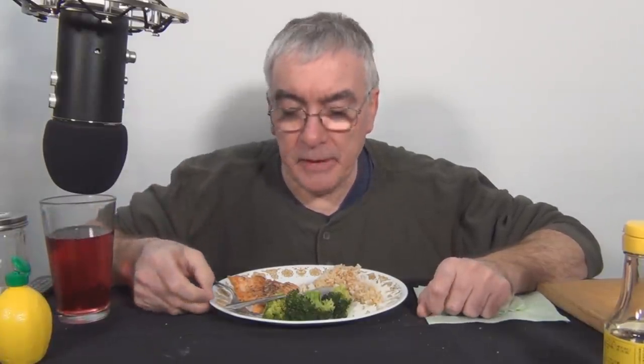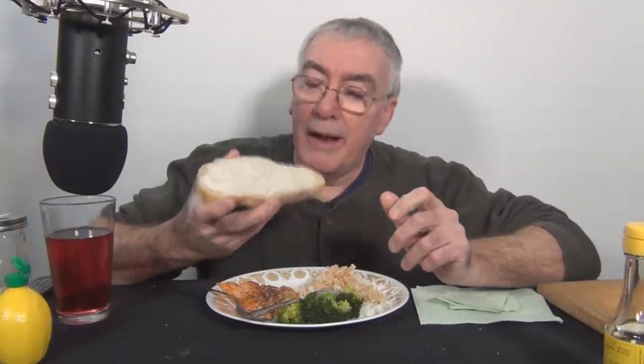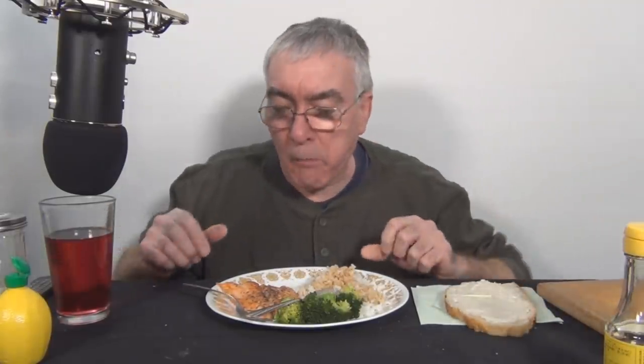I just thought of something since I have it. It's always nice to have some bread with a meal, and I've got that sourdough bread. So I'm going to go get a slice of sourdough bread. Got a nice slice of sourdough bread.